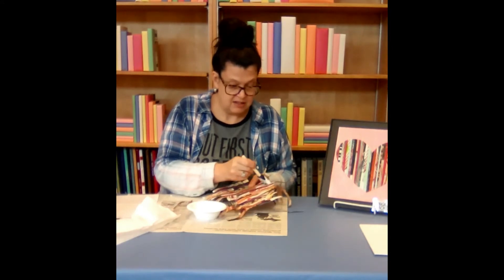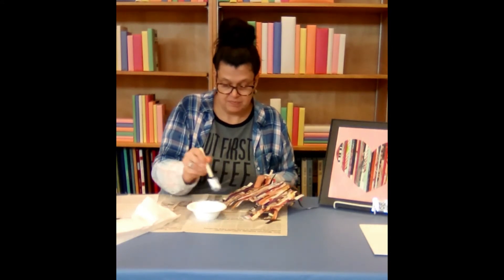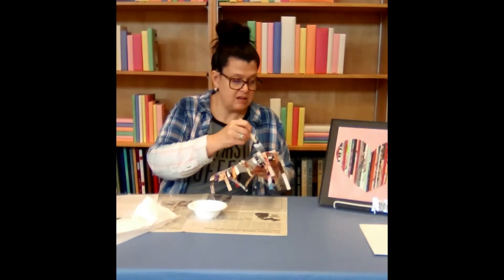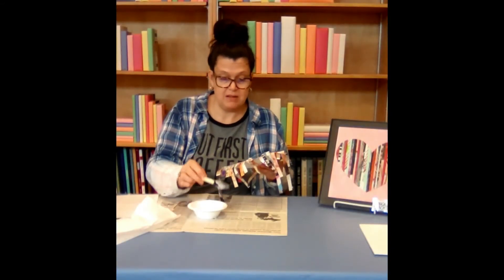It's going to be a good thick coat, and then we can let this dry for another 20 minutes.